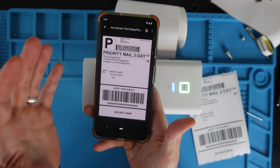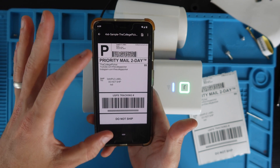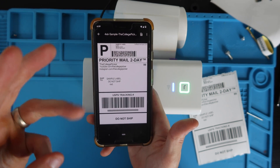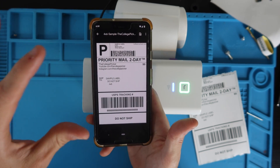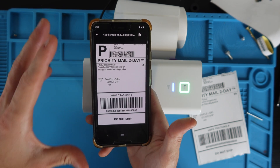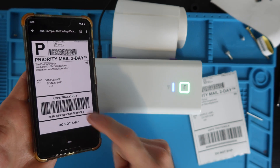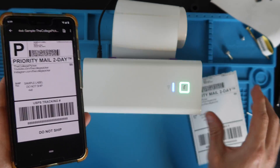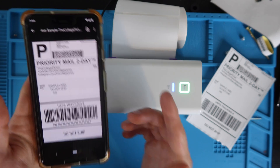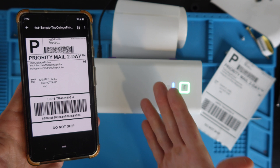Before you leave, watch another tutorial on formatting your labels in eBay, Amazon, Facebook Marketplace, and Etsy to the 4x6 format, because they default to 8.5x11. It's super important — otherwise you'll be frustrated trying to send 8.5x11 labels from your phone to a printer that uses 4x6 labels. Check that video out in the description and enjoy your Android thermal printing.